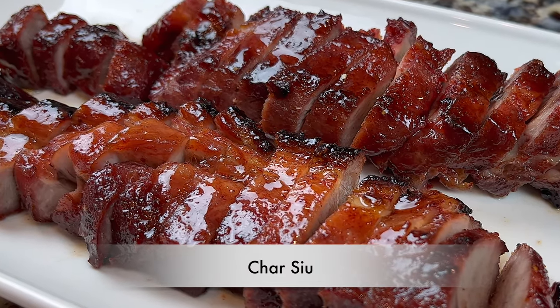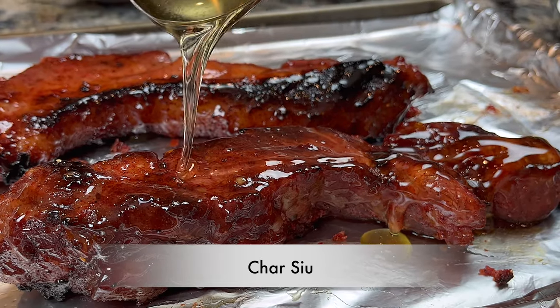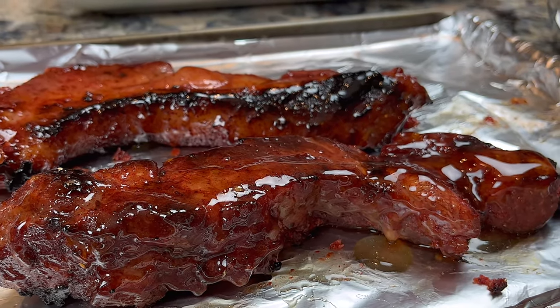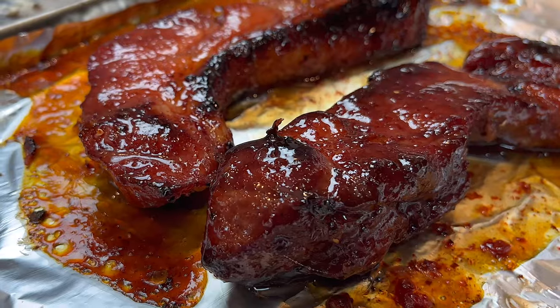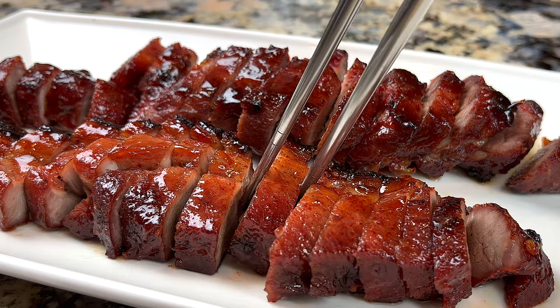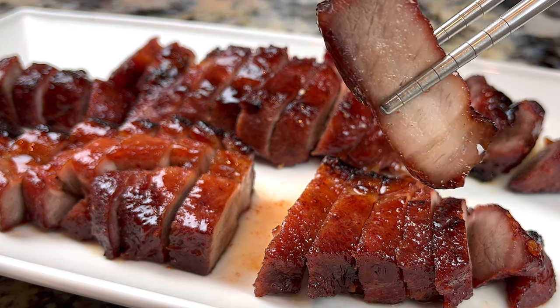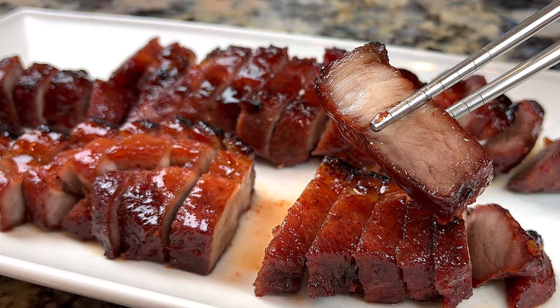Hello everyone, welcome to Cook Stacey Cook. Today we are making cha siu. Cha siu is Cantonese glazed barbecue pork. I finalized on this recipe after years of trial and error. I think today's recipe offers the best combination of taste, color and texture. Let's get started.